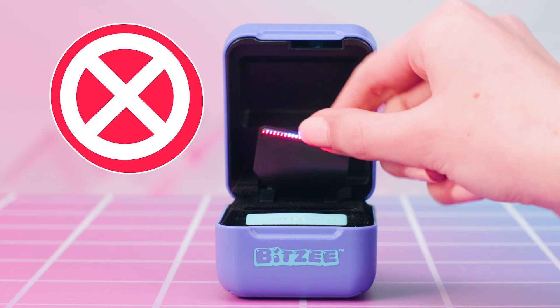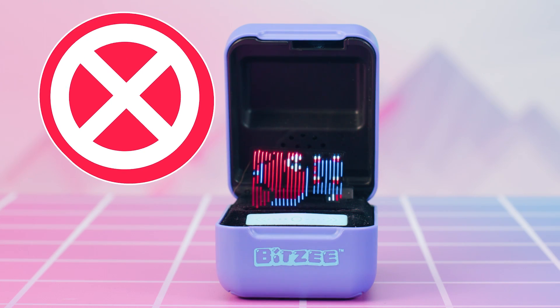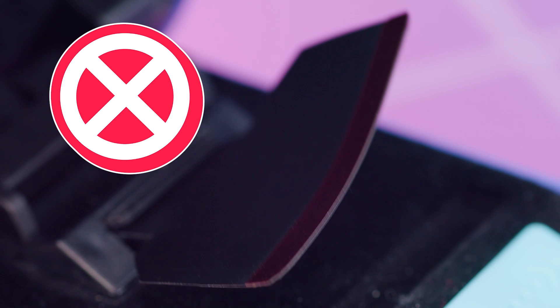Caution! When playing with your Bitsy, do not poke, grab, or pull the flexible display. Only touch the display gently from above. Never fold or twist the flexible display, or push it backwards into the pod.